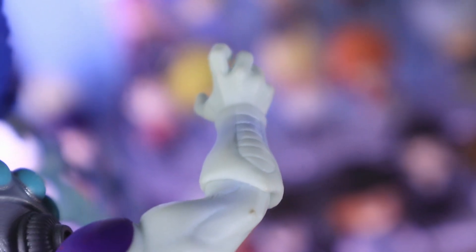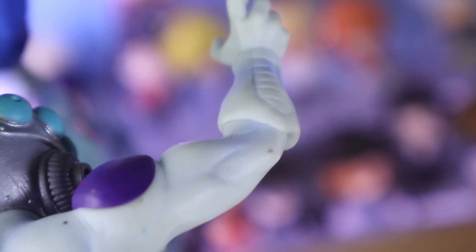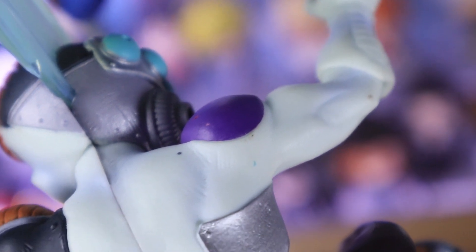The only issue I saw is there are some dots on Frieza's shoulders, but that is very small and barely noticeable.